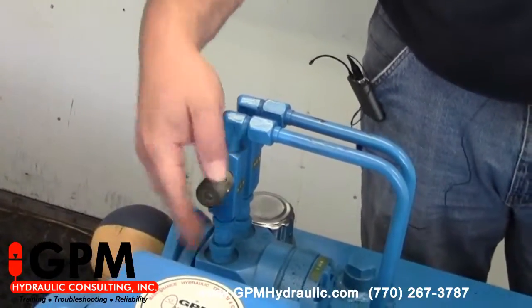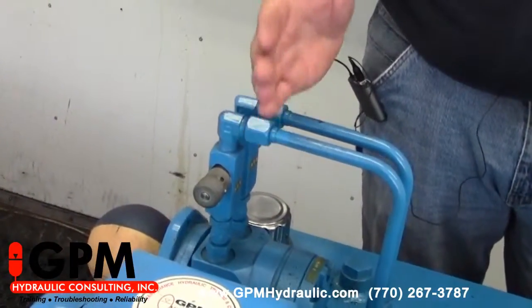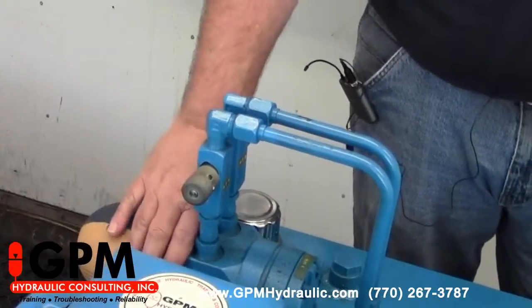What we have here — and we're going to utilize our hydraulic trainer to make these adjustments — we have two flow controls installed on a hydraulic motor we're going to use for isolation. A hand valve can be used, or sometimes you simply have to disconnect and plug the line so you're not rotating your motor.